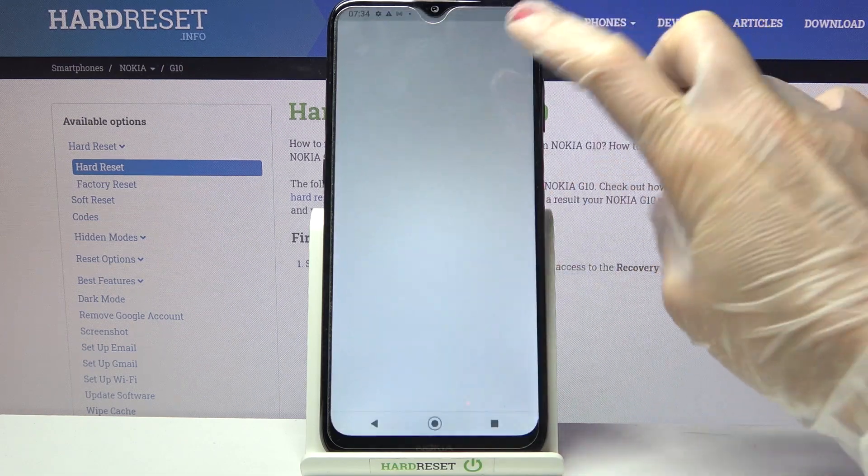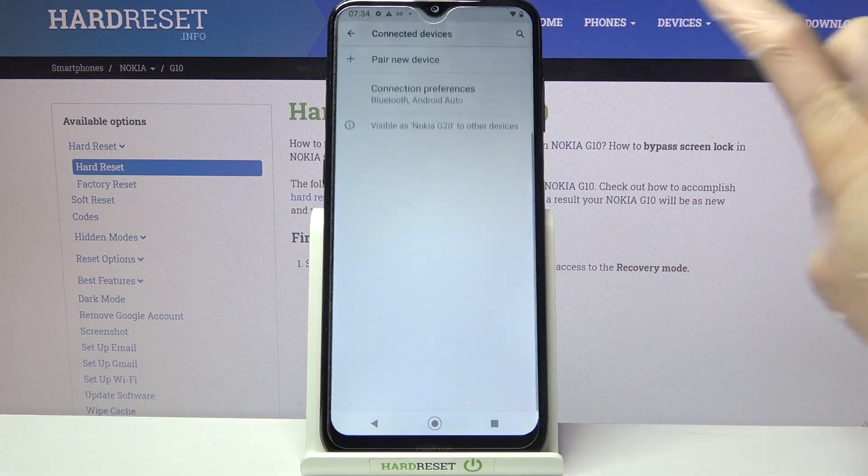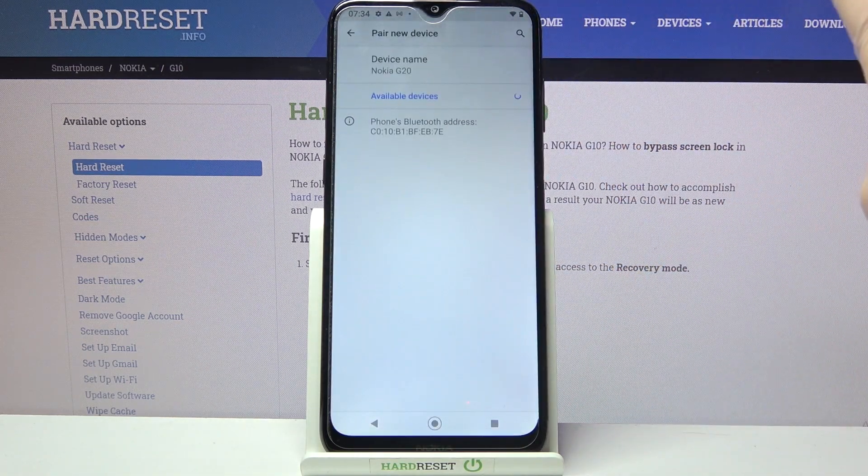First of all go into Settings and choose Connected Devices. Now tap on Pair New Device and wait for available ones to show up. Then click on the one that you wish to connect to. Select Pair in the pop-up.